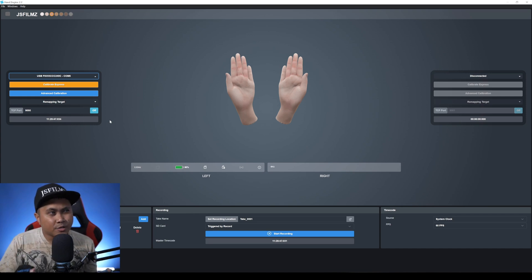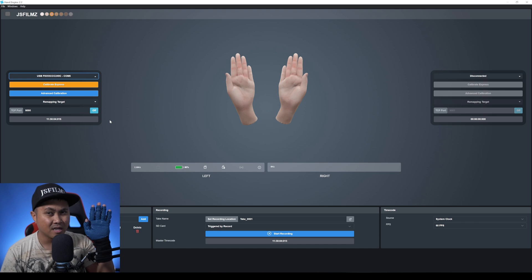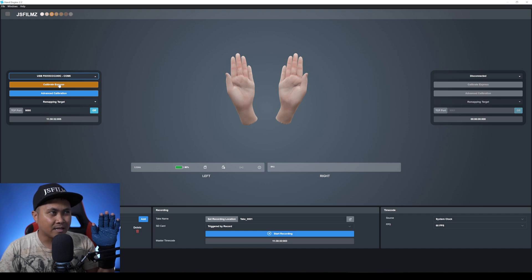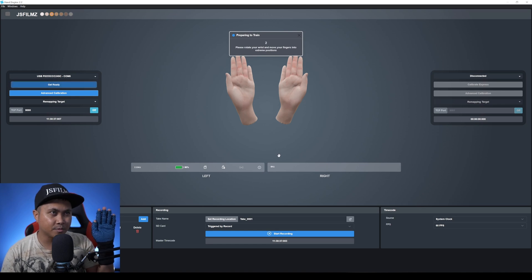With this software you can calibrate fast or do advanced calibration. I'm going to do Calibrate Express. Obviously this is my first day using it, but basically you have to do a paddle pose for about five seconds, then a fist, then the wrist, then a thumb, and lastly spread your fingers. With more practice I'll get faster at it. Let me go ahead and show you — on the left side I'll say Calibrate Express and get my paddle pose ready.